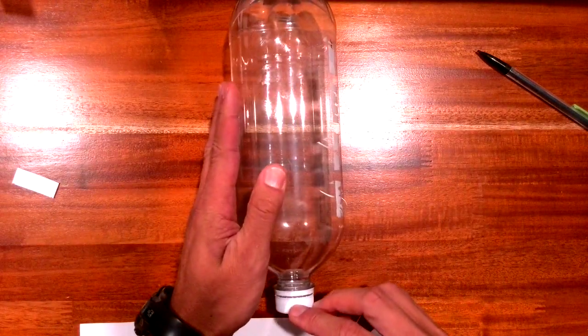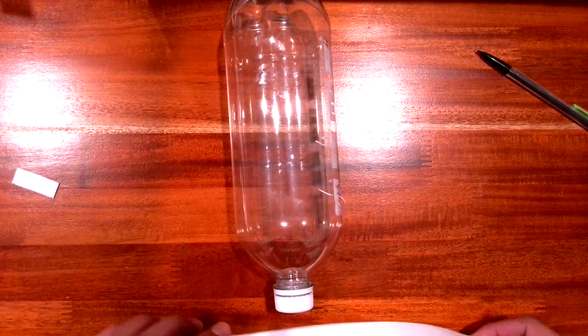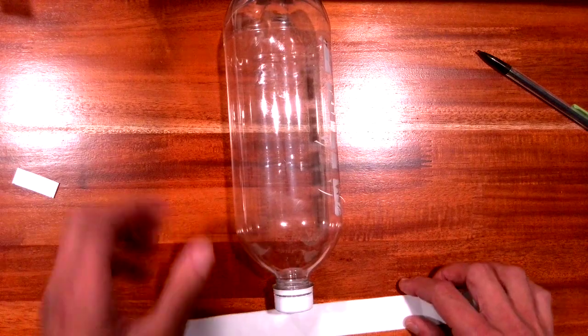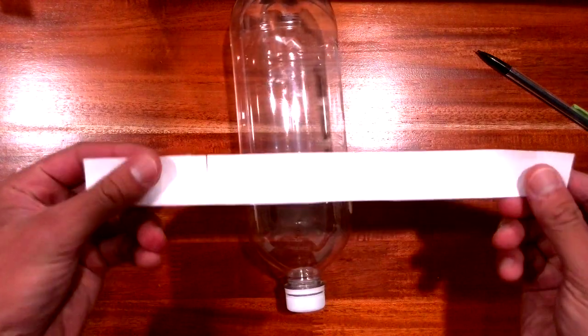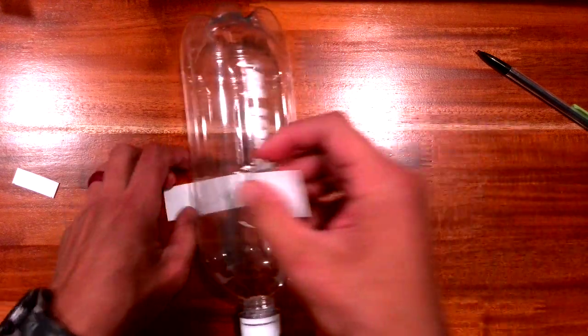The easiest way is what I'm going to show you now. I'm going to take my bottle — the nozzle is the bottom. Instead of trying to measure things out directly on the bottle, which takes too much work, I'm going to take this piece of scrap paper and wrap it around the bottle like this.